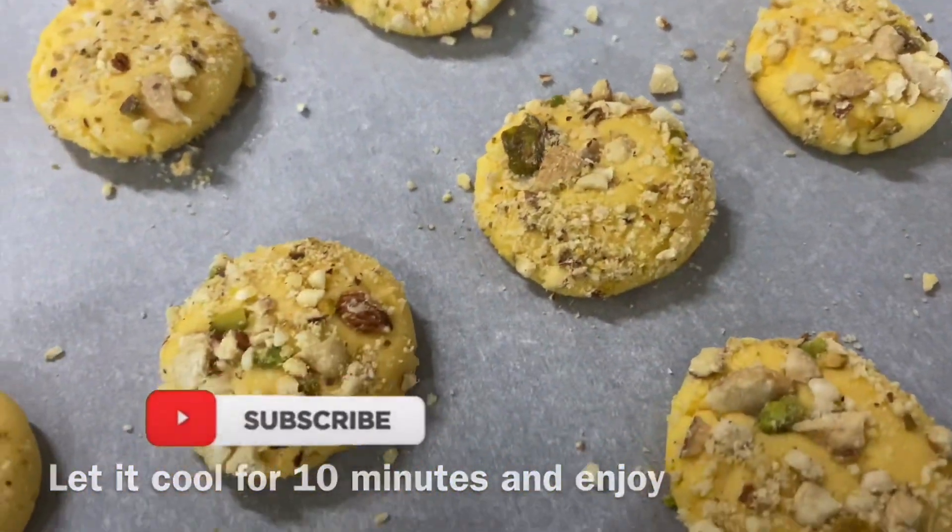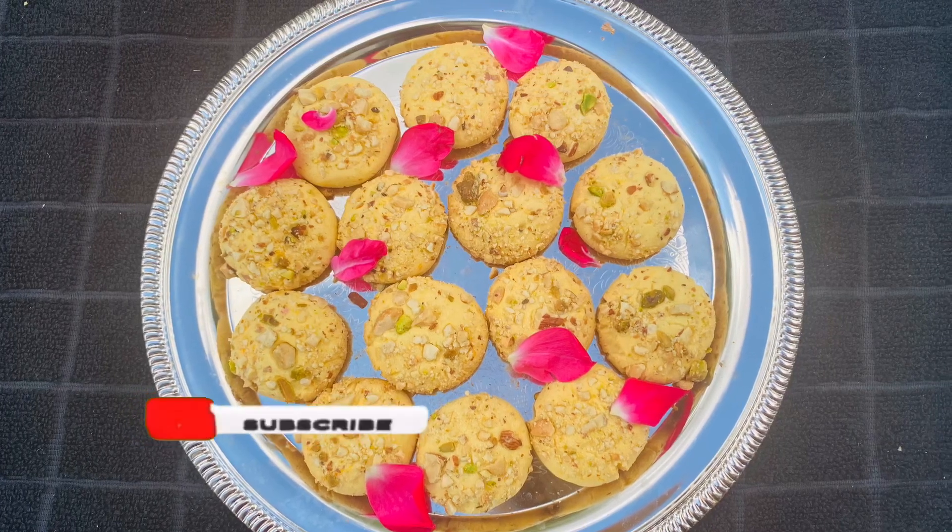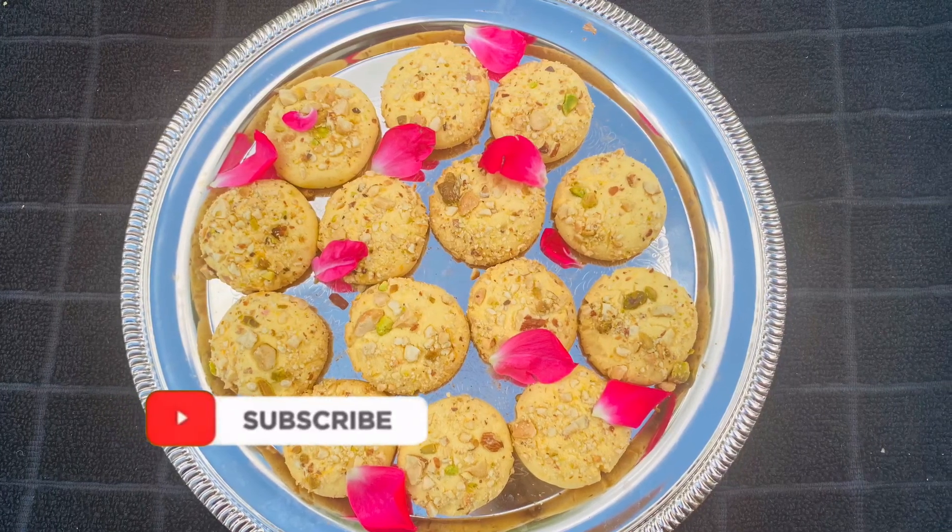If you enjoyed this video, please like and subscribe. See you next time with another cool recipe. Until then, bye-bye!